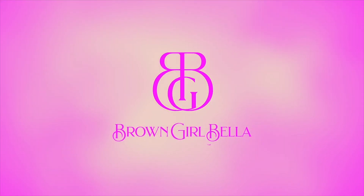Hello babes, welcome to my channel. This is Shannon and you are watching Brown Girl Bella — luxury beauty with a little laughter and beauty with a little banter.